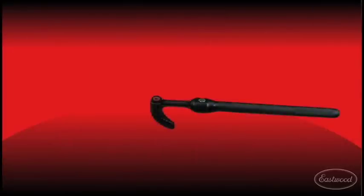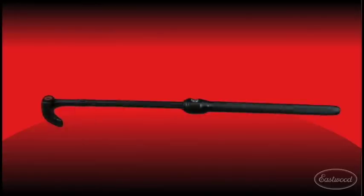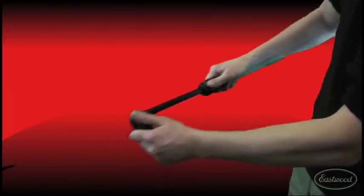Extendable pry bars combine indexing capability with extendable length. Simply push the extension button and slide the pry bar to the length you need.